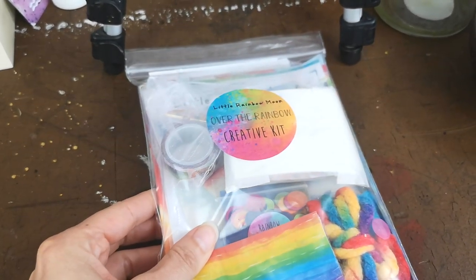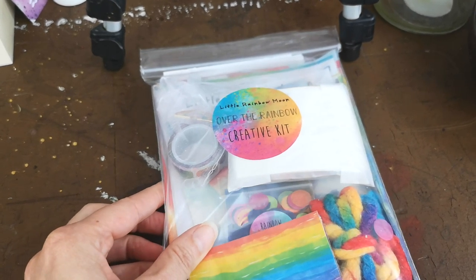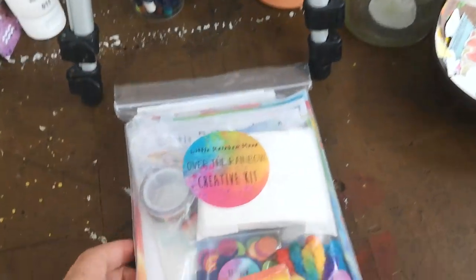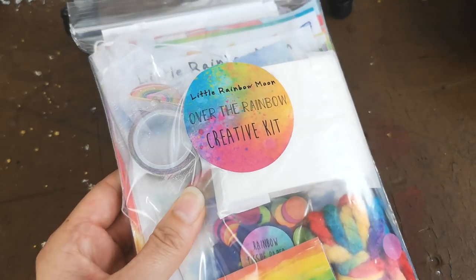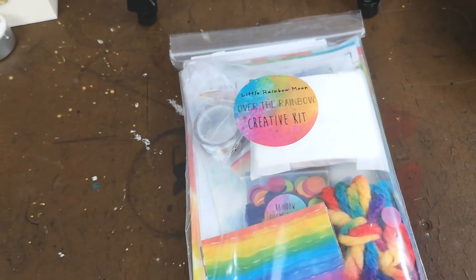I have an exclusive discount for you for a full 15% off, which I will leave below. What I'm going to do now is unbox and unwrap this, and then do an in-depth review of her watercolours, so stay tuned.